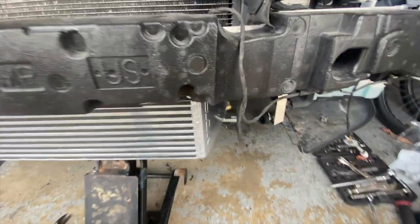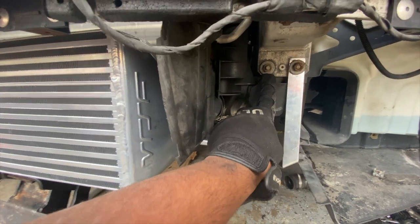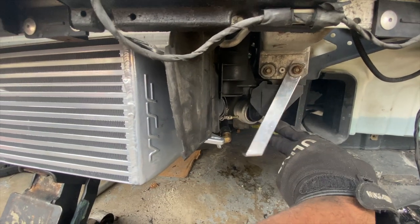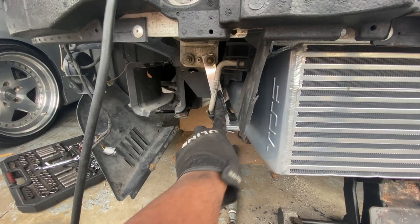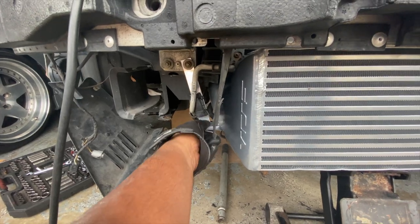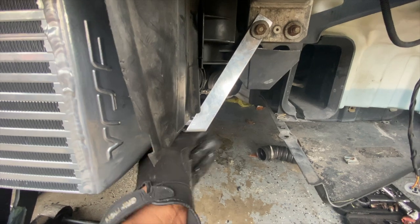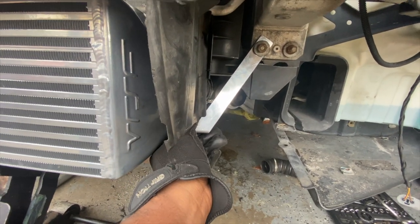On the other side I'm also gonna have to move this one over so it lines up better. So that's how it is right now — I have a little protection right here, and this will get mounted to here. Over here, same thing: move this over and this will get mounted up to that right there and hold it in place.